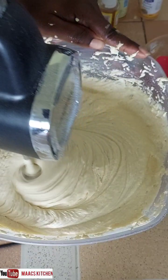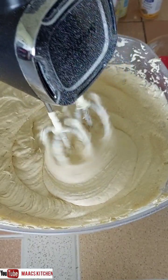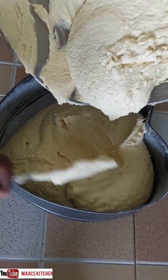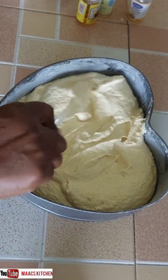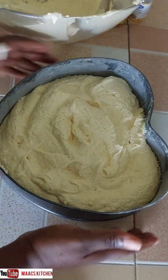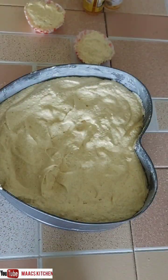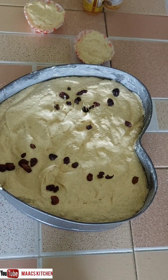We're done mixing. I have my cake pan ready — I've greased it, added parchment paper to the base, greased the edges, and dusted them with flour. We'll tap it to get any excess air out. After pouring the batter in, we're sprinkling some raisins on top.